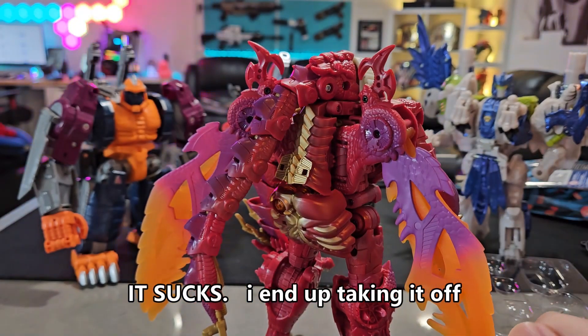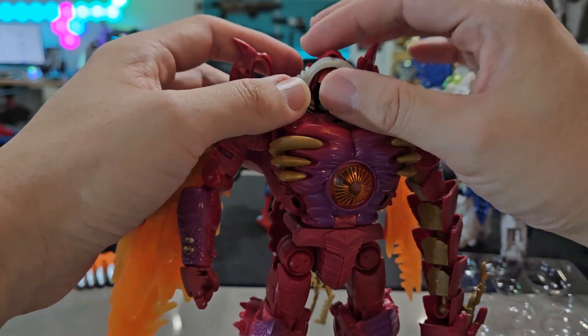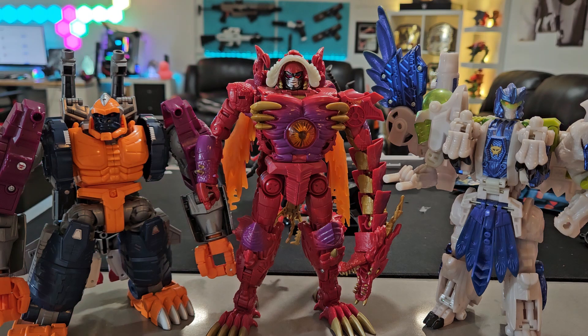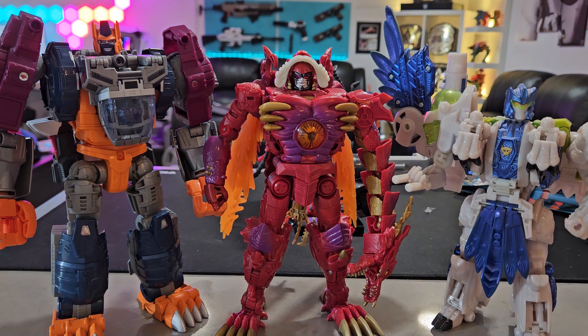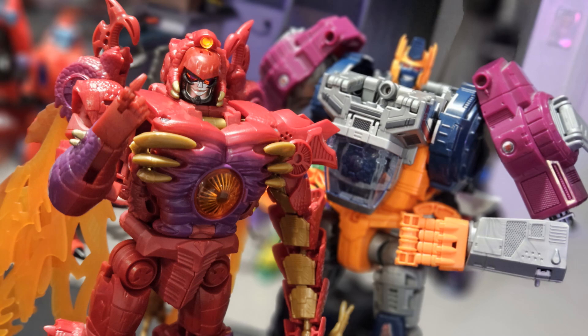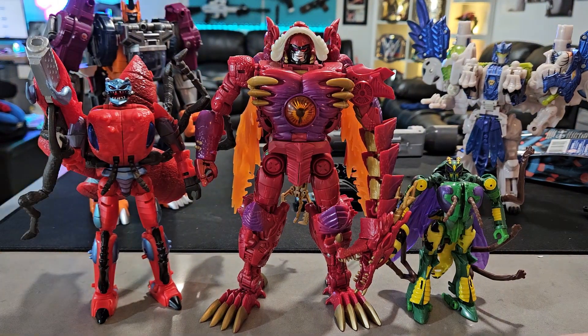Overall it was pretty self-explanatory how to do all this — unscrew a couple things and add it in. For size comparisons: here is Megatron with the original Tigerhawk, and here is the Power of the Primes Optimal Optimus, which I like a lot. I think he scales really well with these — here he is in gorilla mode and here in robot mode. Here is Optimal Optimus, or Optimus Primal however you want to say it, next to the new and improved Megatron. They go really well side by side because Optimus is supposed to be a little bigger anyway. And here is Megatron with Inferno and Waspinator.